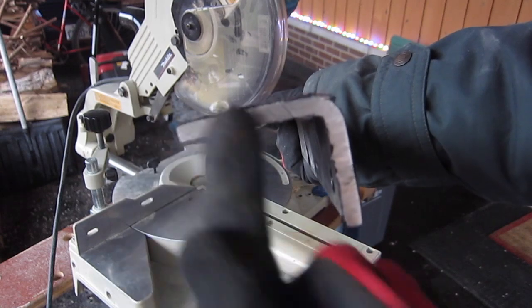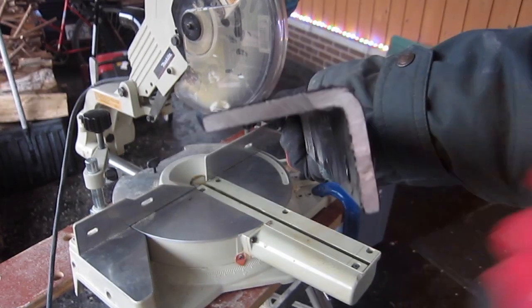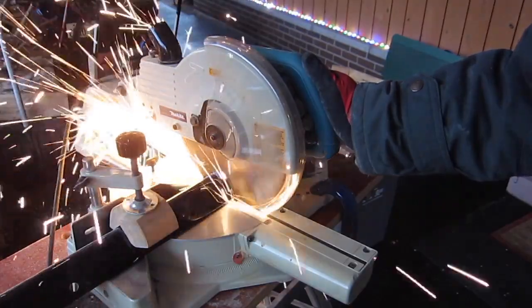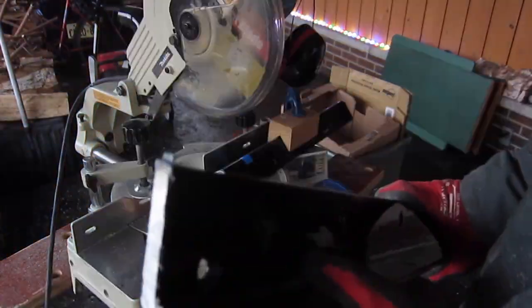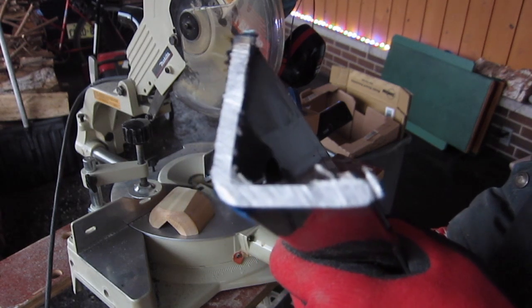I had to come in from both sides to make it work, so it's not perfectly even there. The next time I'll try it down this way — that was faster and a cleaner cut.